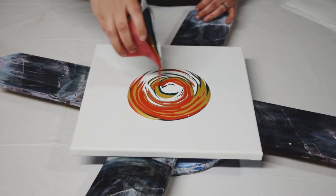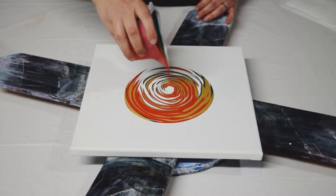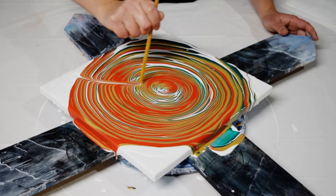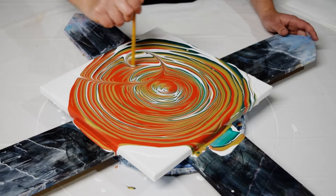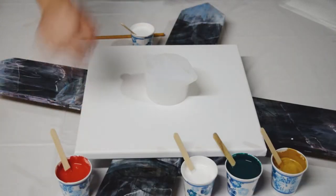How cool is that? These layers are just amazing. I do want to add some swoops. Definitely Christmas colors. Hey everybody, it's Anna. Welcome back to my studio. Let's do a ring pour tonight.